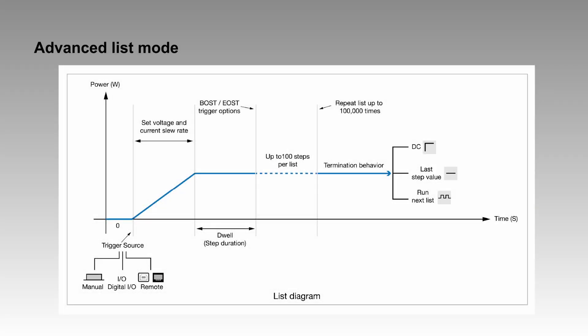LIS mode is useful for repetitive testing and applications requiring a specific sequence of output levels. User-configurable voltage, current, and dwell time can be set for up to 100 steps in a list.